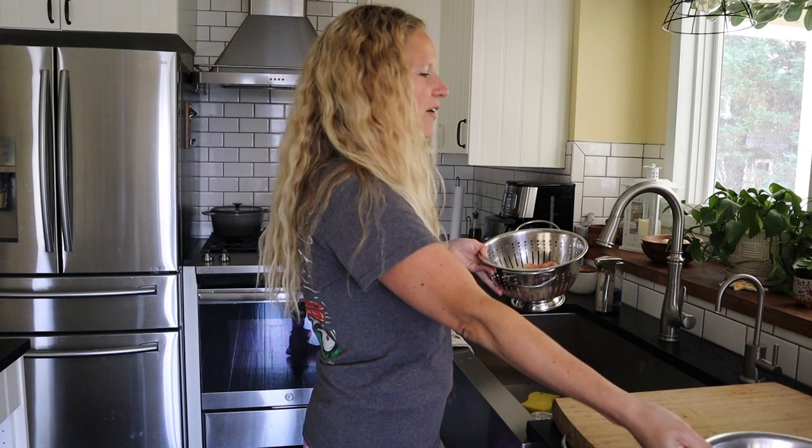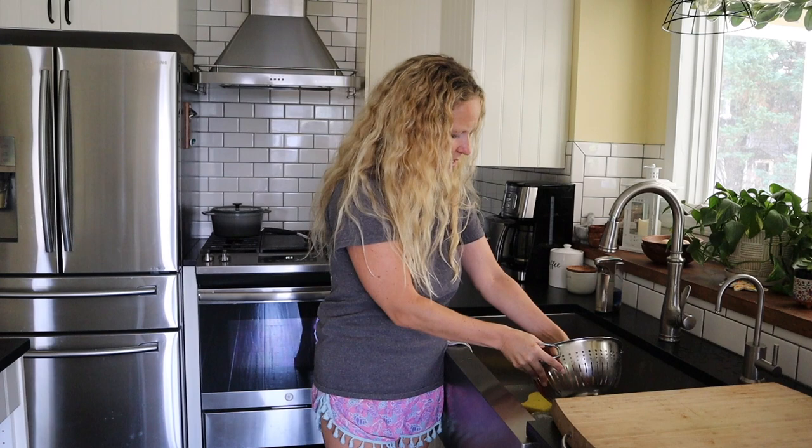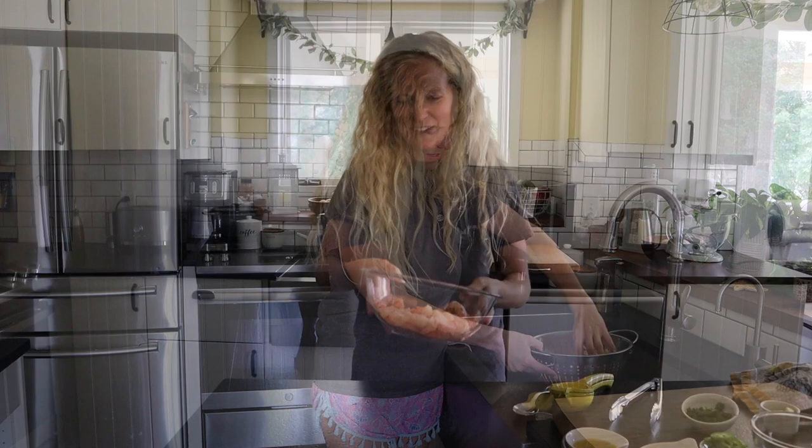We've got a big bucket of shells to throw out, and I'm just going to give these a quick rinse in cold water to clean everything off. I got them really nice and clean while I was working on them, but I just like to rinse just in case any shells are left. Then we're going to use paper towels to pat them dry before putting them in our marinade.